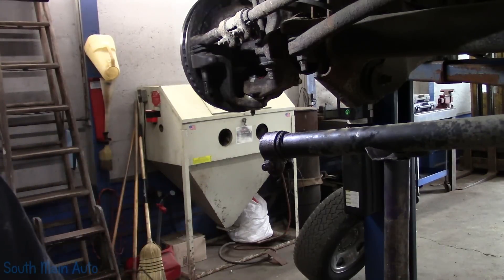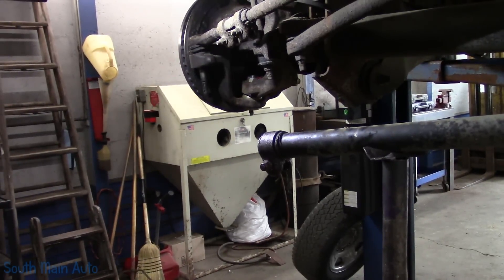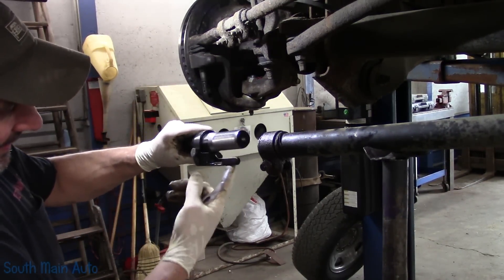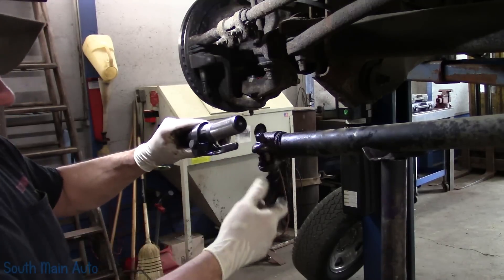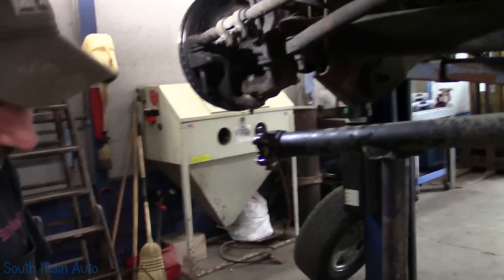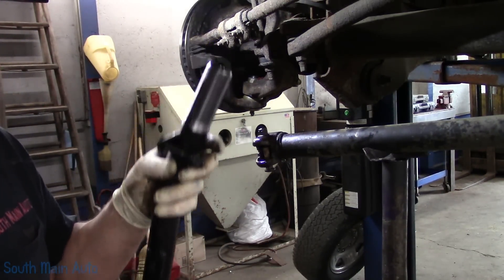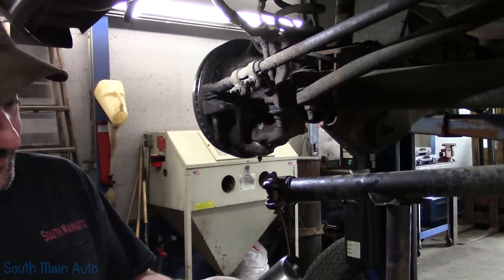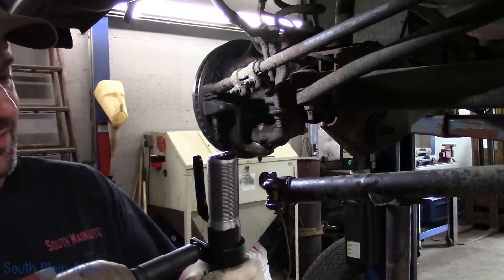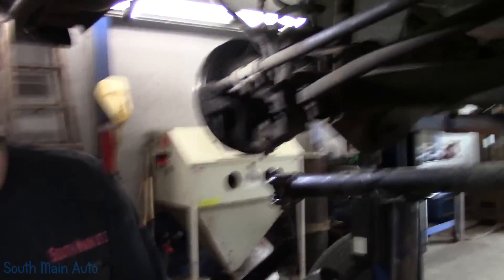Kind of a unique design. Very expensive — these were over $100. It does come with the little guide that holds; once this is in, you stick it in the slot — keeps it from rotating. So we're going to loosen that up. Of course, we need to get a wrench. More YouTubers calling — I think this is at least eight or nine calls we've gotten for this video already.